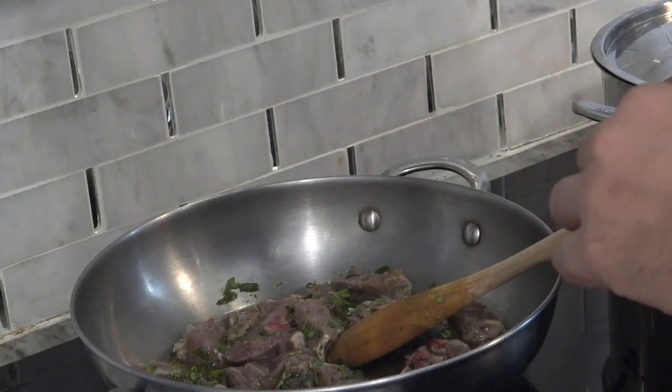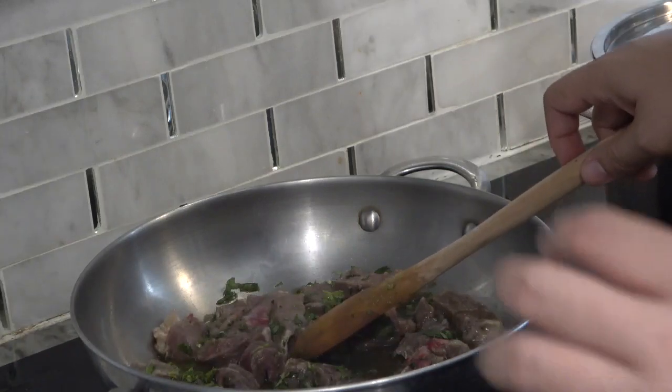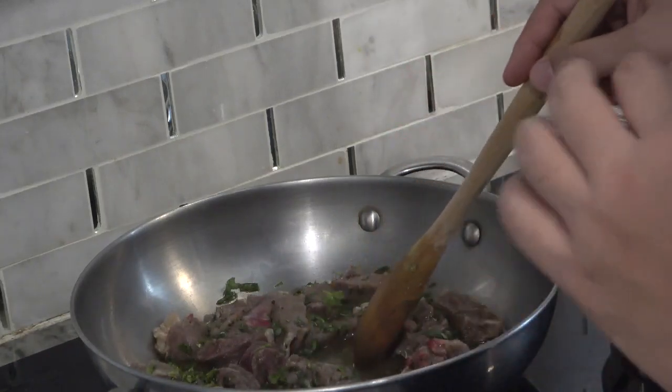Cilantro, parsley, soy sauce, Worcestershire sauce — adding those in for the meat.